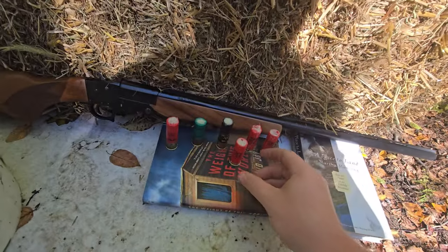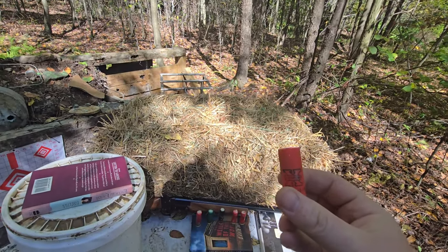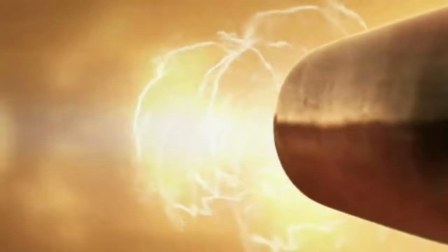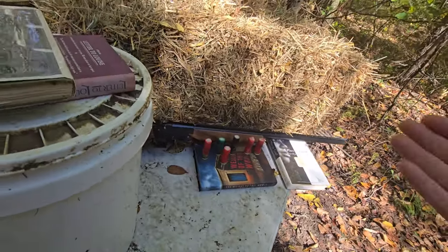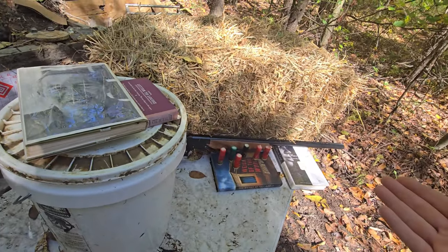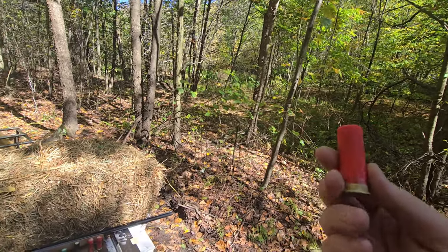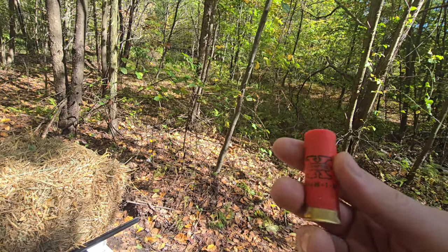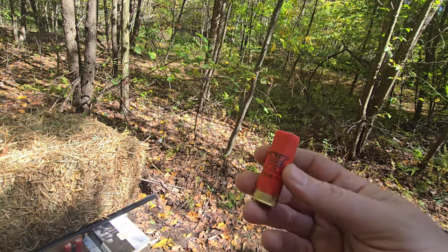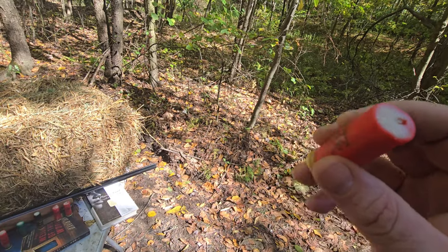Do you want your 12-gauge shells to smell like birthday cake? That actually smells really good. In this video we got a pretty fun little project. I was drinking last night — always starts out that way — and I got my wife a birthday cake scented candle. It smells really good, just like birthday cake mix. And I was like, you know, I'm gonna make some wax shells — wax slugs.